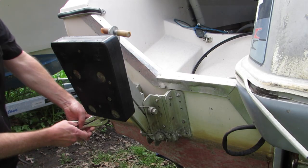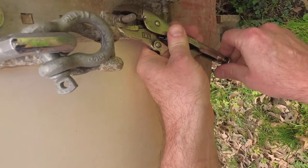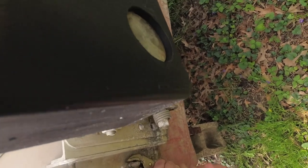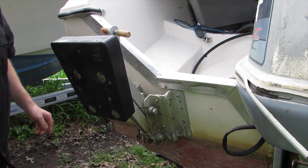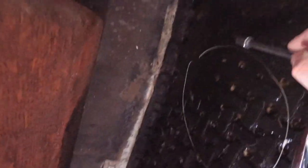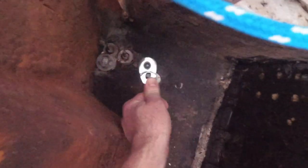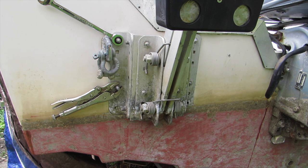Put the half-inch on there, and then I'll put a vice grip on the other one so I can turn both at the same time. Hopefully I can turn both while I'm in there. Let's get up in the boat. There's a bolt right here — this is the one with the vice grips on it.